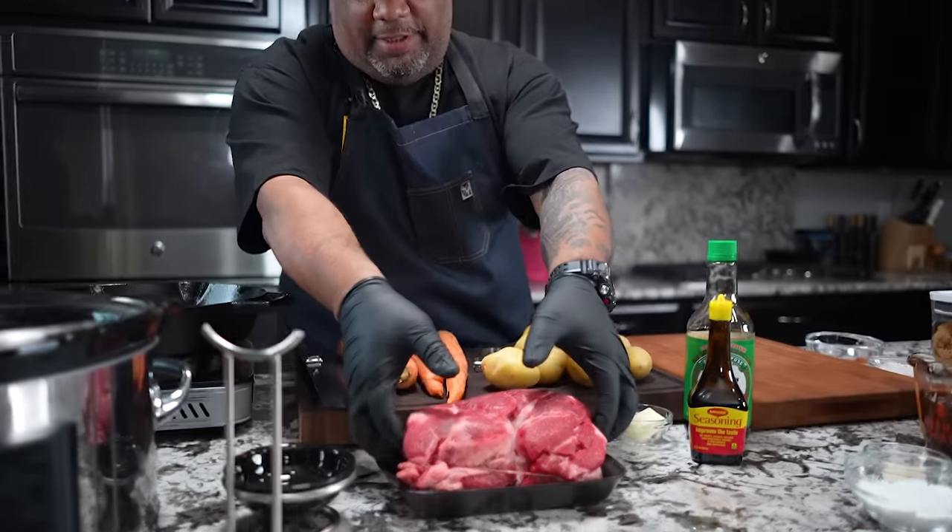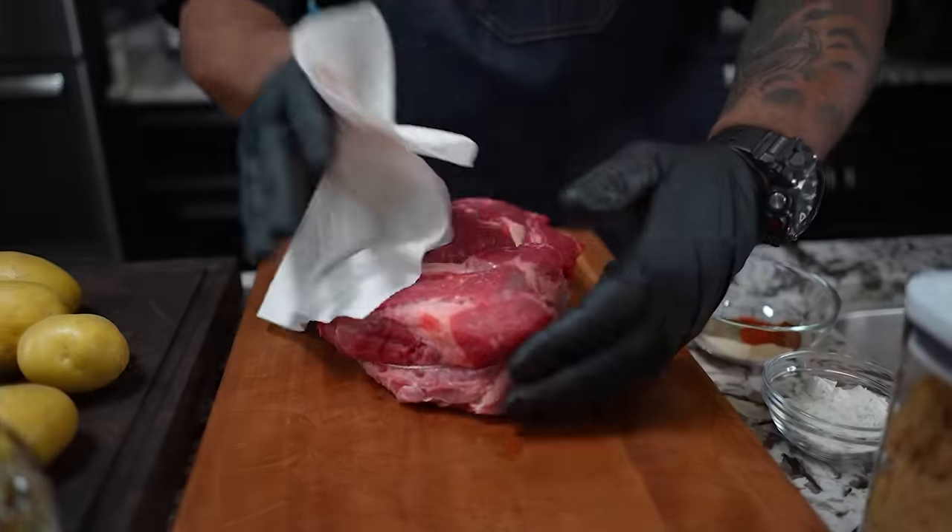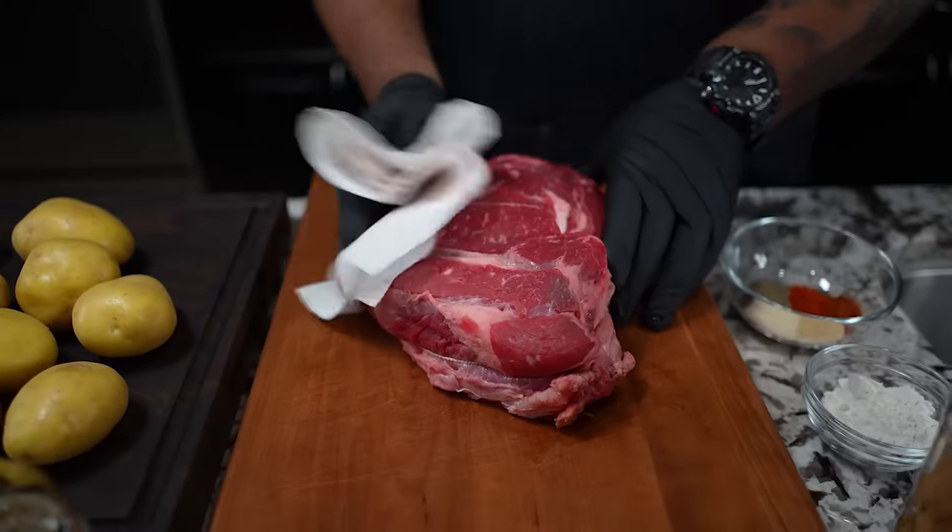But I think the first thing we're going to do is start with the star. So I'm going to go ahead and take my pot roast. Now this is a four-pound pot roast — anywhere between three to four pounds would be great.